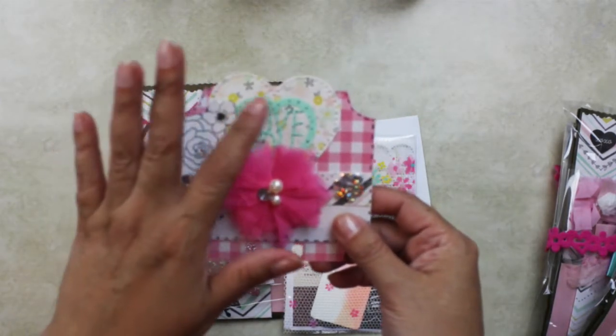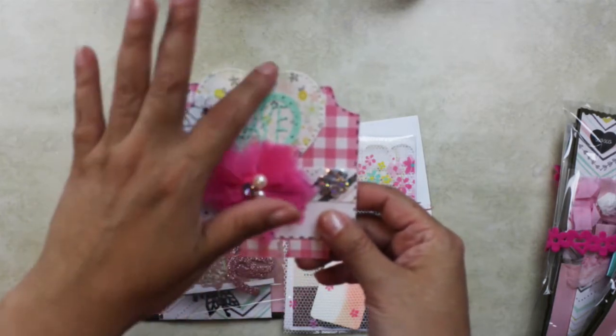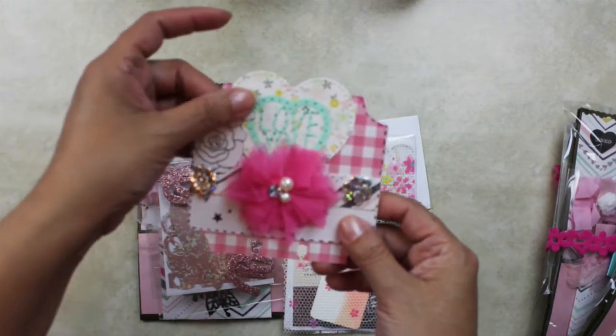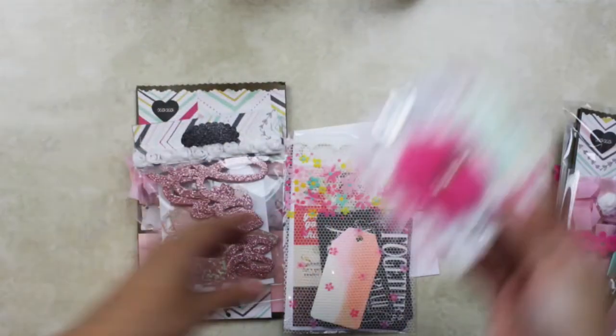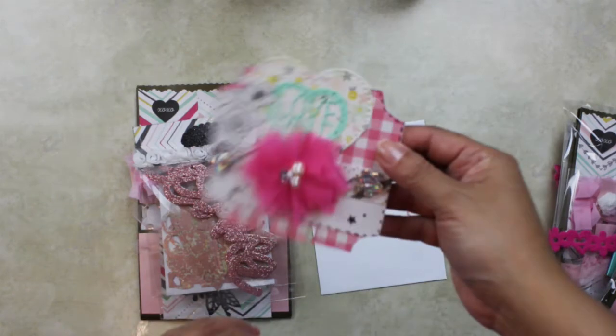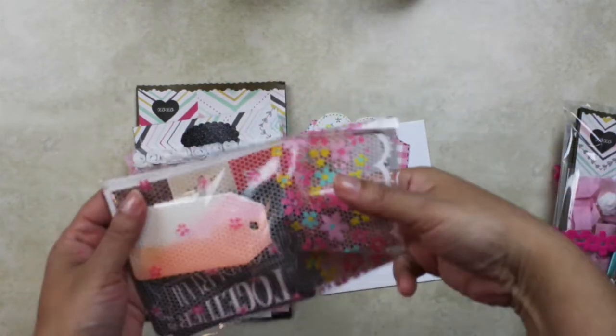These are two stickers from Recollections. I used a die for this one, and this other one I fuzzy cut one of the Maggie Holmes papers. Everything is Maggie Holmes, so this is like a Maggie Holmes themed memory dex! And then some of them I included some goodies here for them.